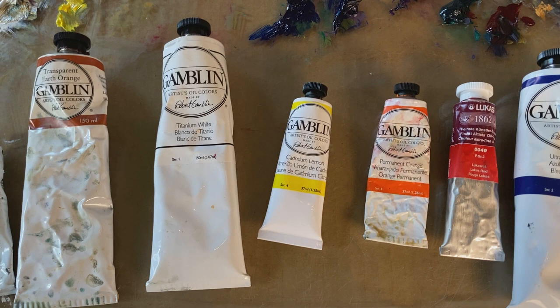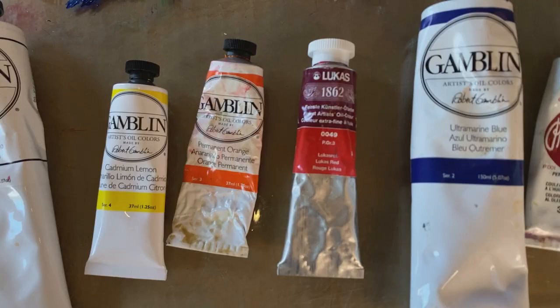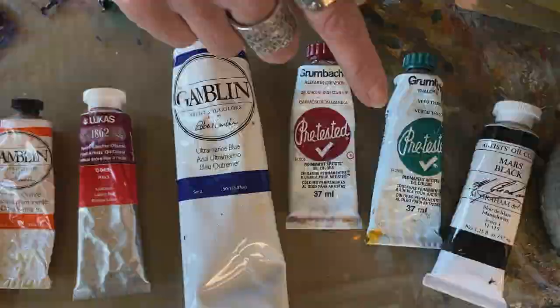The colors that I start with — and I want you all to start with — are titanium white. Buy a large tube because you'll go through a lot of it. I use a cadmium yellow, cadmium yellow hue. I buy an orange for convenience, but we can make the orange with our yellow and red. I also buy a red, cadmium red hue. I buy an ultramarine blue, and I buy two colors that I use a lot to create my darks: alizarin crimson and phthalo green. Mix them together and they make really beautiful darks.